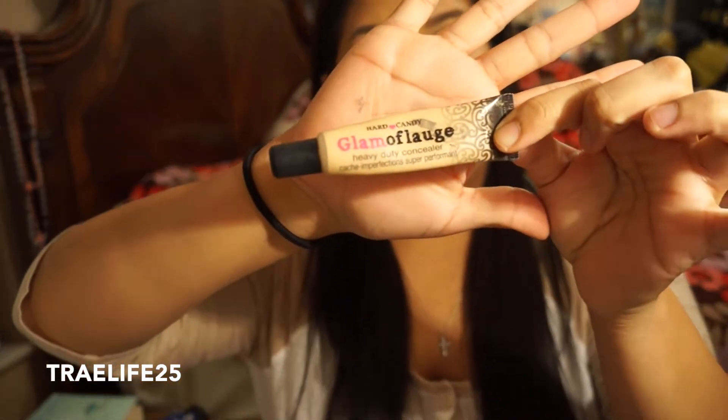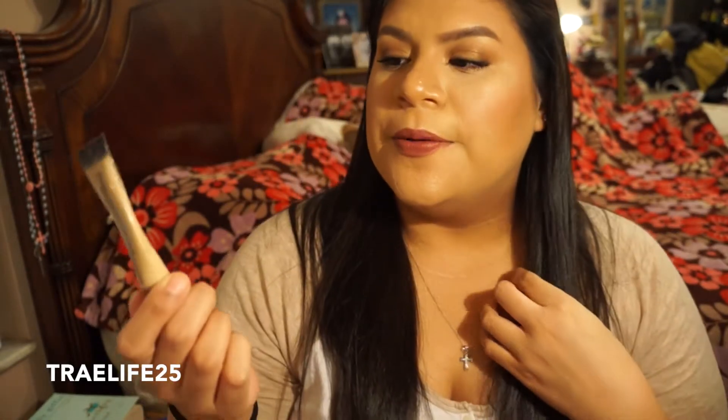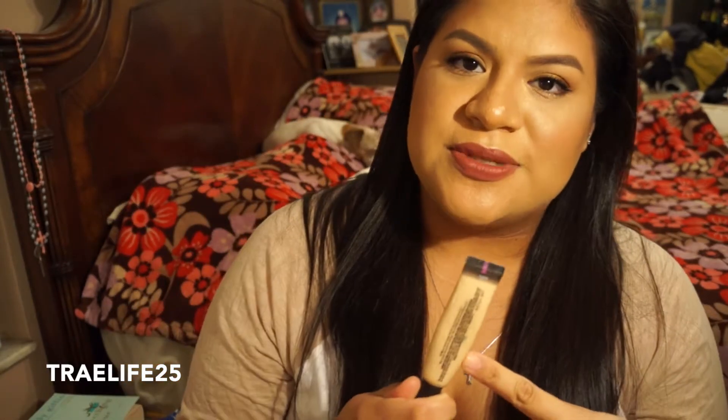Next I have a Glamoflage from Hard Candy. There's still some in here, but this is really old — I've had this for maybe over two years. I bought this to try to conceal my vitiligo at some point and it didn't cover it. It's really thick and it would crease on me. I know a lot of people like this. I tried it under my eyes — I think it's a little too light, but then the medium is the same color. I didn't like the medium. I'm probably not going to repurchase this ever again, but I do like the little concealer pencil it comes with for carving out my eyebrows.